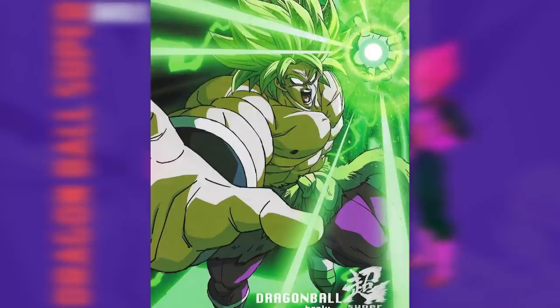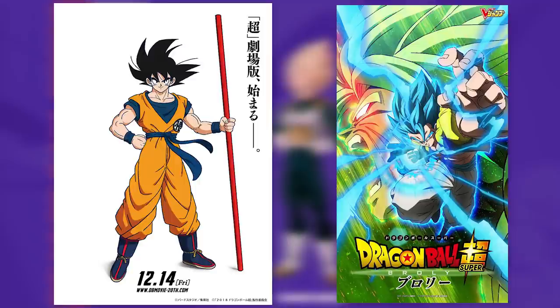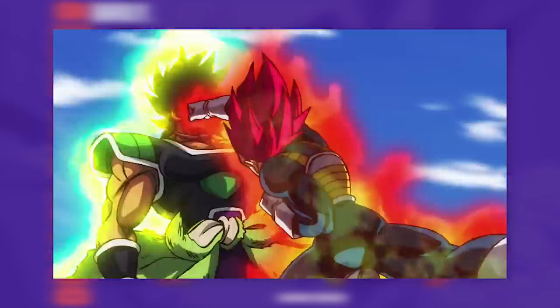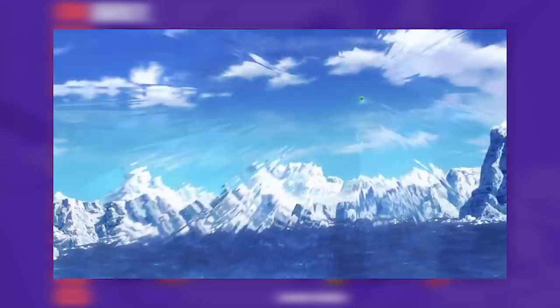Even between the early promo art and the later promo art he did for Broly, there was a clear change. The question may also arise as to whether Shintani will even be the character designer. I'm confident he will, considering Shintani was picked by Toriyama himself, and with already making a clear effort to take the series visuals in a new direction, I'm more than confident Tadayoshi Yamamoru won't suddenly reprise the role, especially since he is tied down on Dragon Ball Super Heroes.